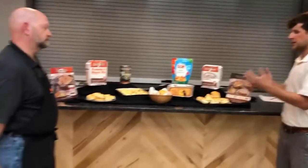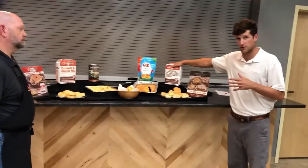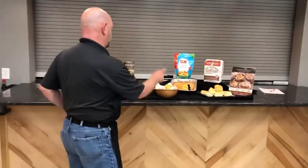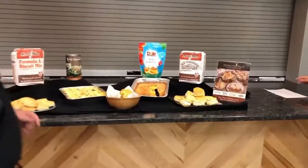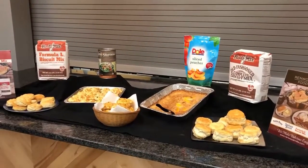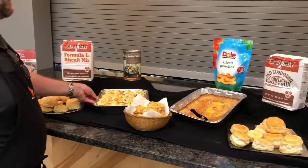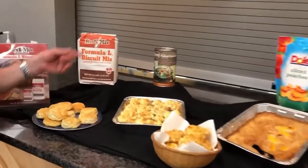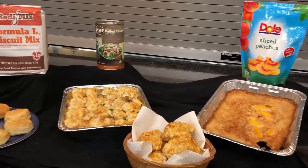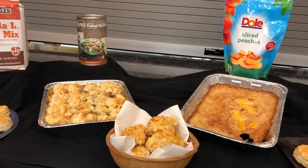Don is going to talk about some of the recipes he came up with for using the biscuit mixes beyond just making a simple biscuit. We made both the old-fashioned complete biscuit mix and the Formula L as rolled-out two-ounce portioned cutout biscuits, and also as drop biscuits. We made a chicken pot pie using the Formula L, Vanny pulled chicken, Vanny cream of chicken soup, and mixed vegetables — mixing up the soup and dropping biscuits on top and baking them off.